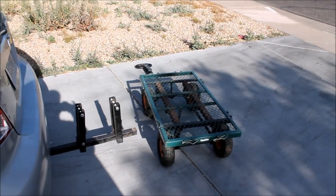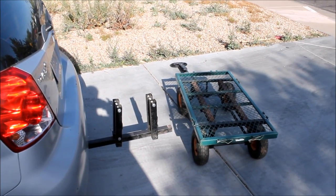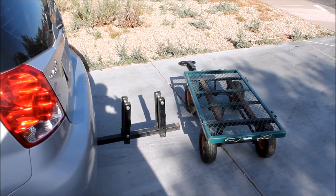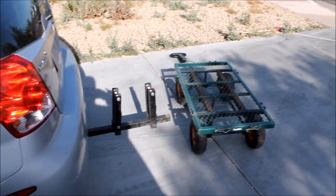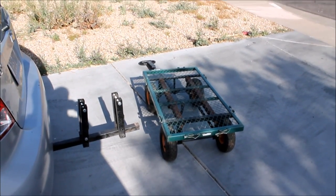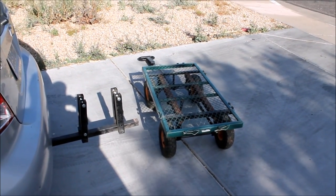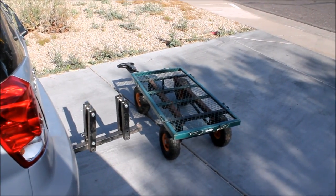So I went to Harbor Freight and was looking at their cargo racks that you put on the back of your car, and they just didn't seem useful enough to us. Plus we also wanted one of these yard wagons to carry around the kids or tote stuff around at a convention we might go to or something like that.